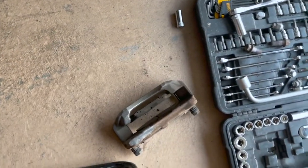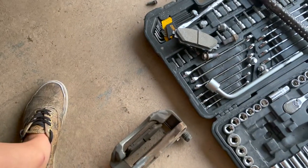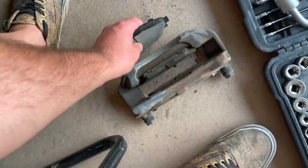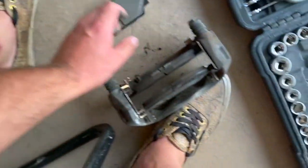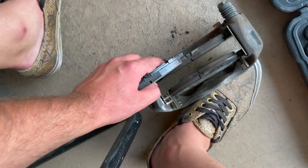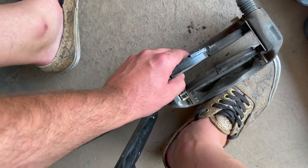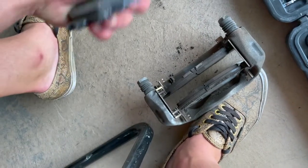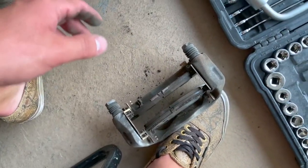I might have done this a little prematurely now that I'm looking at it. Here's the new pad and here's how much life that's got. And if we compare that to what's on there now — don't mind the snakeskin bands, I just had to wear some old shoes — it definitely didn't need it, but it wouldn't hurt. And I already bought all of them, so I didn't want to go back to the store to return them. So let's get these on and go from there.